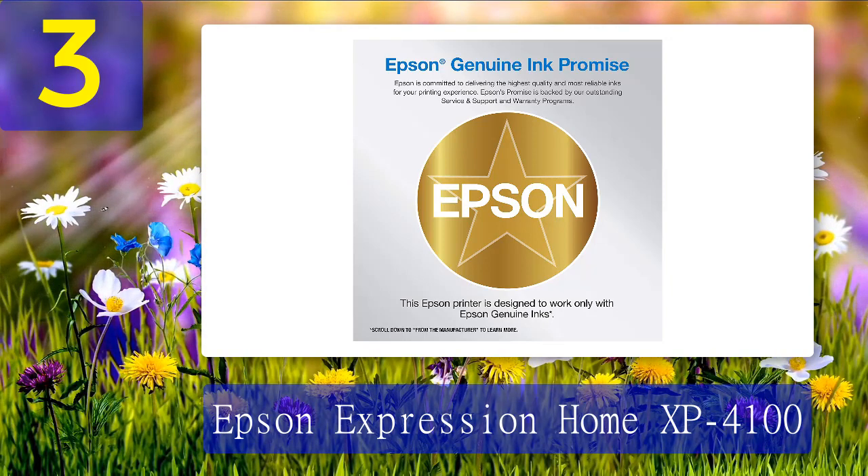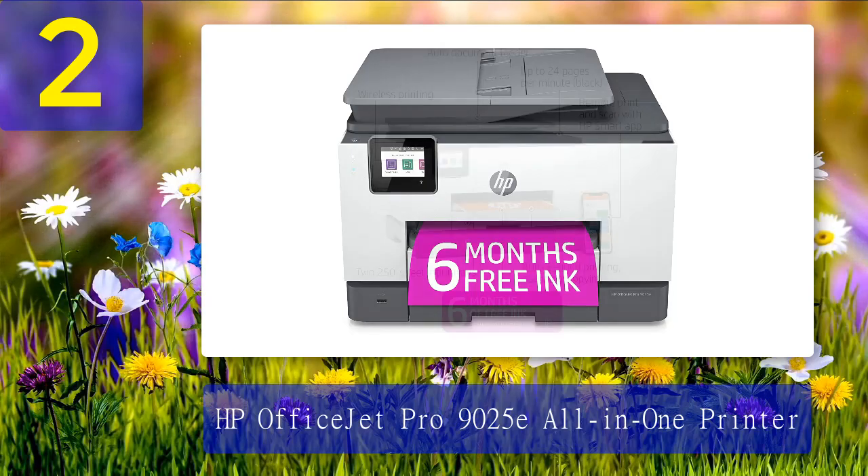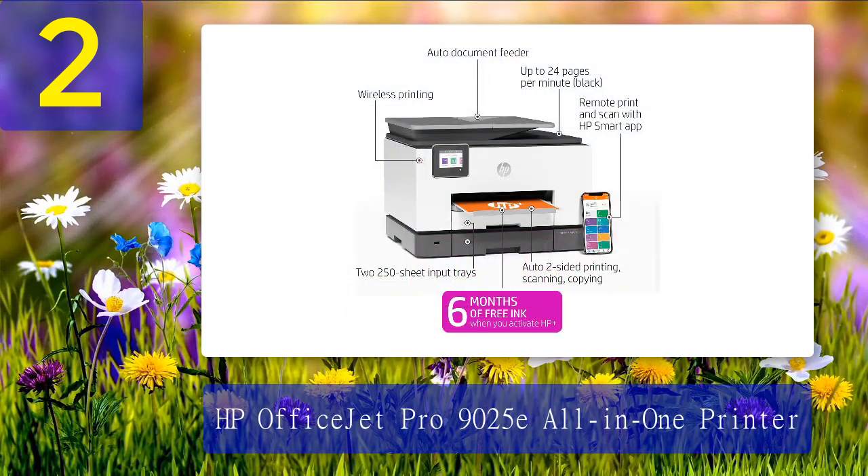Coming in at number 2: HP OfficeJet Pro 9025E All-in-One Printer. The print speed of the HP OfficeJet Pro 9025E is excellent if you are looking to print documents quickly. In our testing, single-page black and white documents printed in just 12 seconds. Color documents and those with multiple pages took longer, which is typical of any printer.